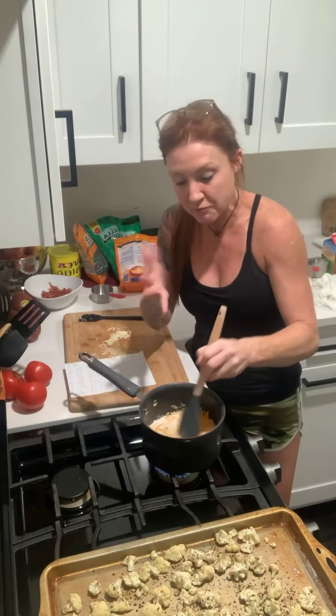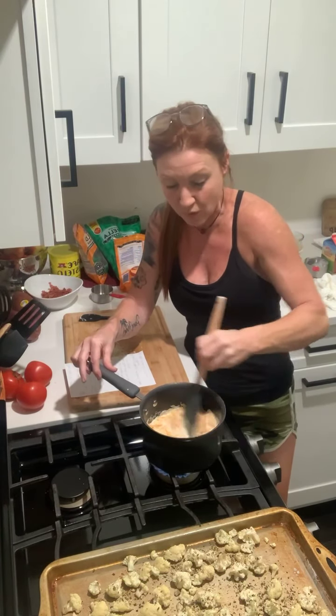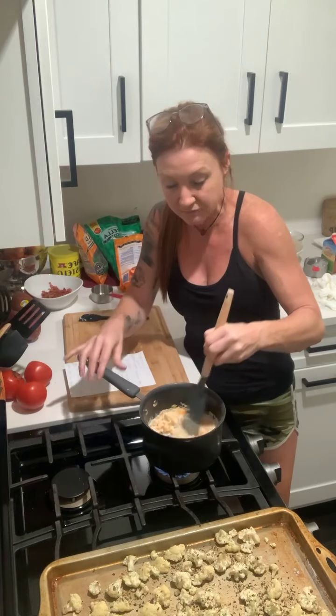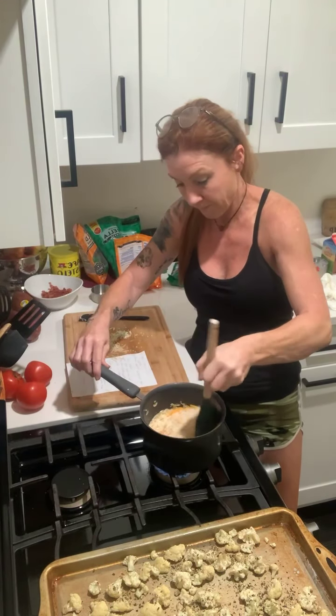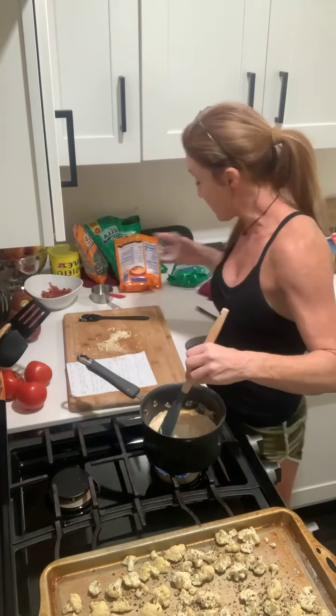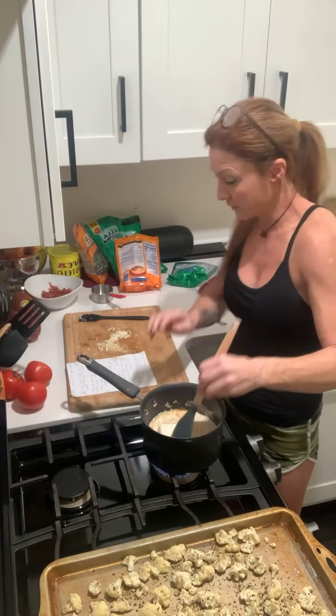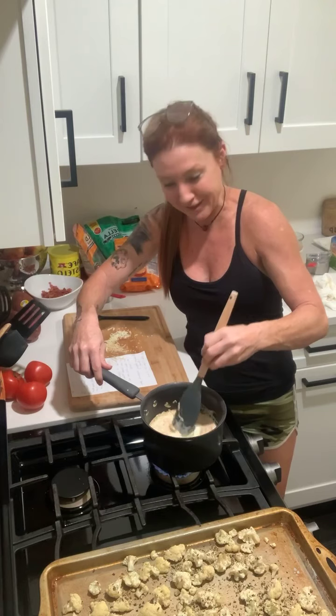I just have a medium temperature going — nothing crazy. You don't want to bring it to a boil, just hot enough to melt everything. The next thing I'm going to do is add a third cup of cream cheese and stir it all together, melting it nice and slow.